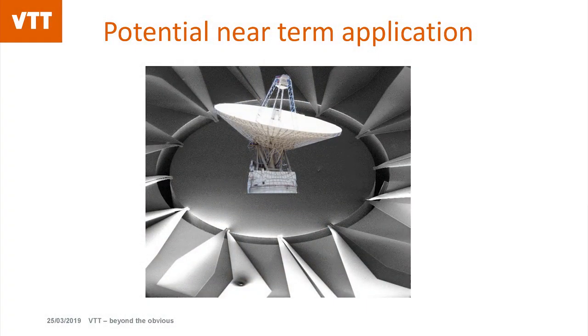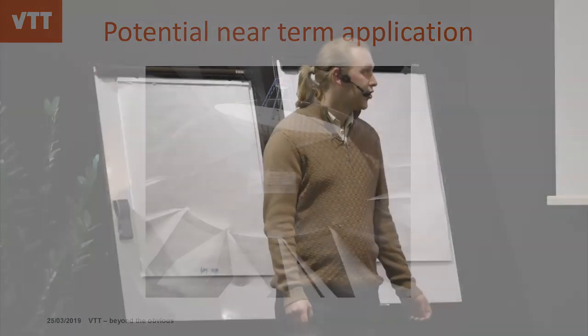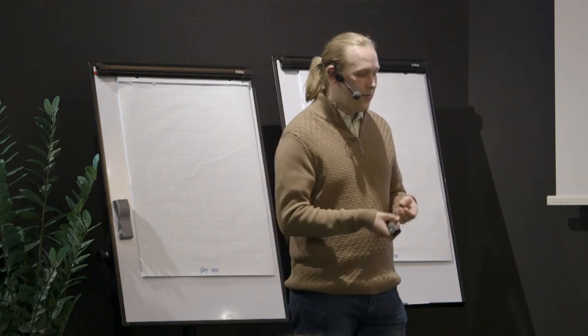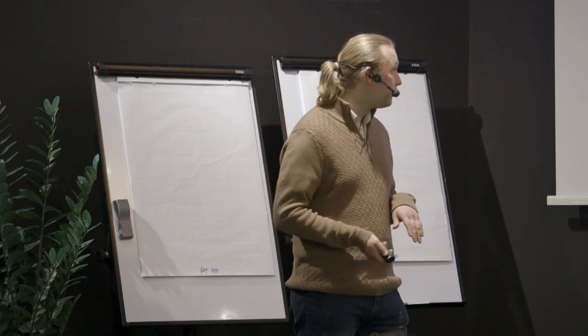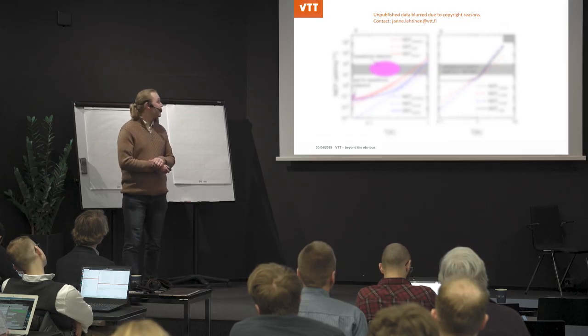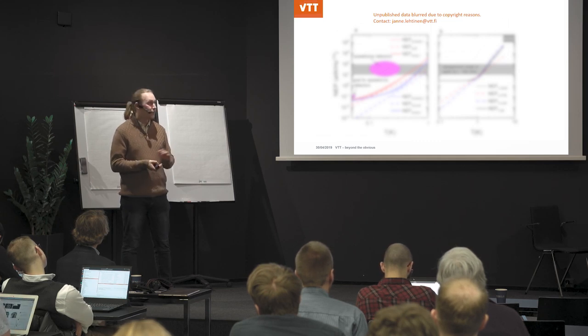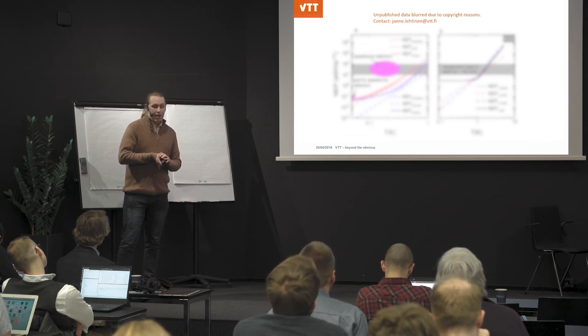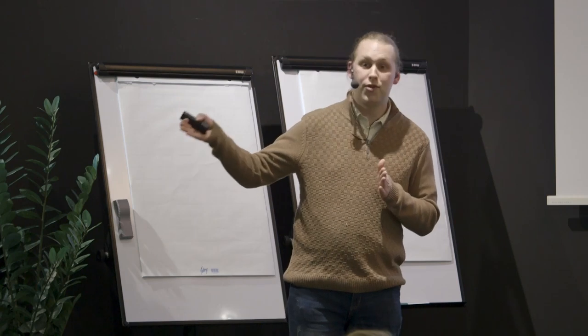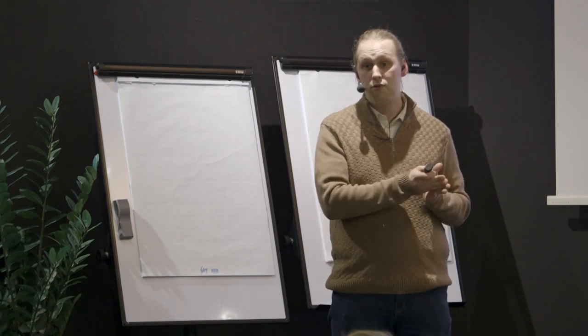Another potential near-term application is a bolometer or calorimeter utilizing this structure. We simply put an antenna as our gadget on top of the device and make it capture a certain frequency range. Our simulated numbers show we can go below the sensitivity limit required for the most sensitive detectors planned — such as space-borne detectors. We can use the self-cooling ability of the cooler so that it starts at a relatively high temperature and the cooling brings it down to low temperature, giving good sensitivity.